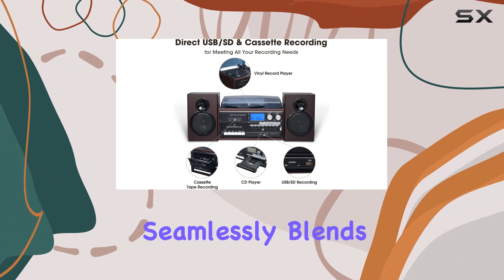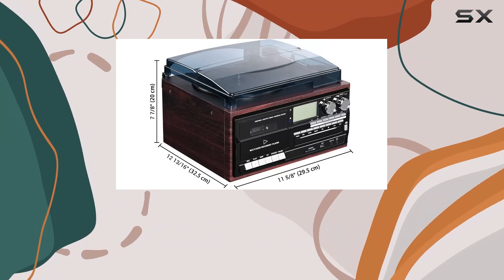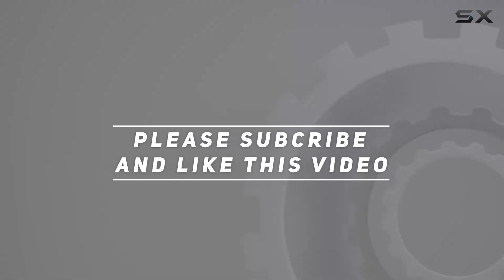In summary, the AW Classic Bluetooth Record Player System is a durable, user-friendly, and feature-packed device that seamlessly blends the charm of the past with the convenience of the present. Get ready to revive your vinyl collection and embark on a journey through music history with this vintage marvel. Check out the video description for an updated price, and thank you for watching.